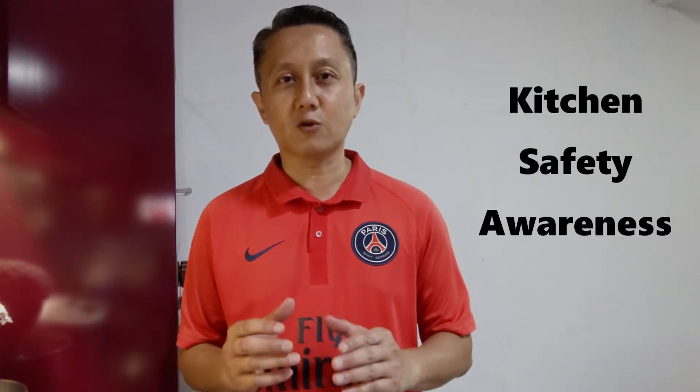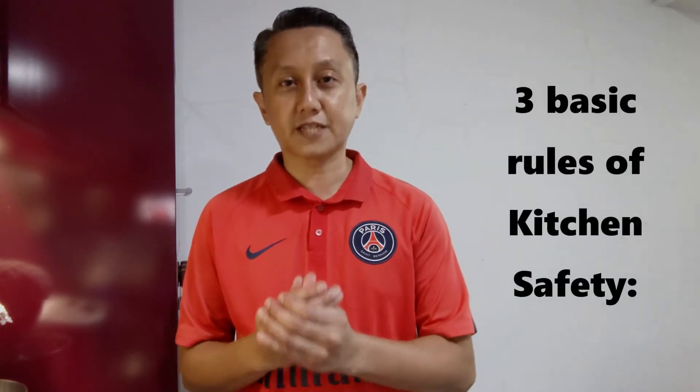Hey, hi everybody and welcome to Kai in the Kitchen channel. Today I'm not going to share any recipes with you, but instead I'm going to talk about kitchen safety awareness. Most of you understand that the kitchen has equipment or appliances that can be dangerous if not handled properly. So I'm just going to talk about the three most basic rules of safety.